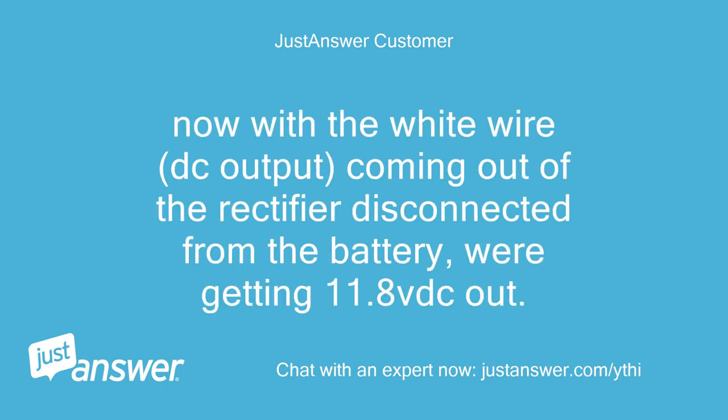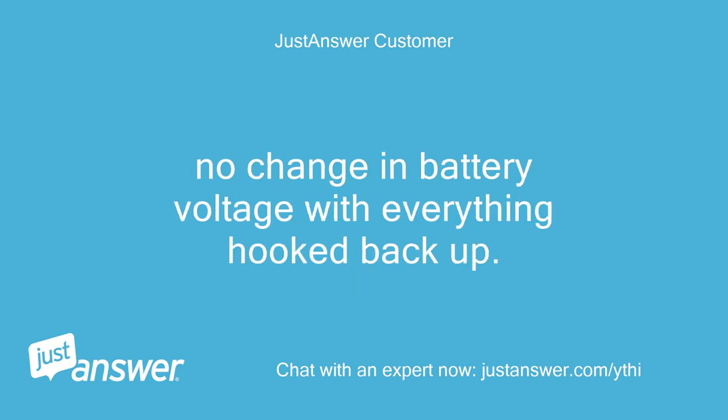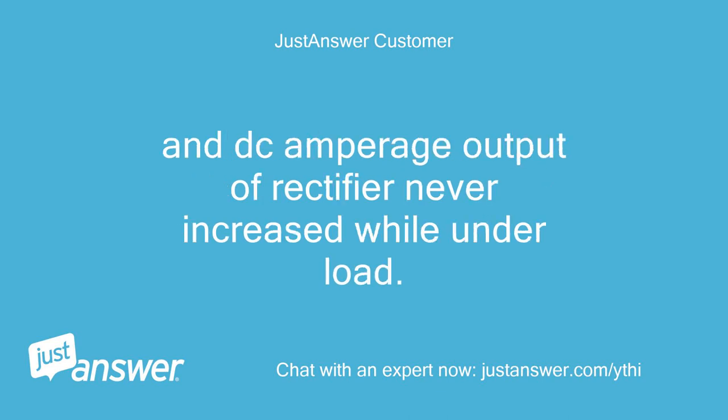Now with the white wire DC output coming out of the rectifier disconnected from the battery, we're getting 11.8 VDC out. We reconnected it to the battery, which was 12.6 VDC engine off, and started it. No change in battery voltage with everything hooked back up. Even tried hitting the battery with a load tester for 5 seconds — battery fell to 11.7 VDC and recovered to 12.6 VDC. DC amperage output of rectifier never increased while under load.